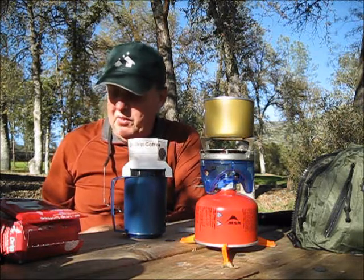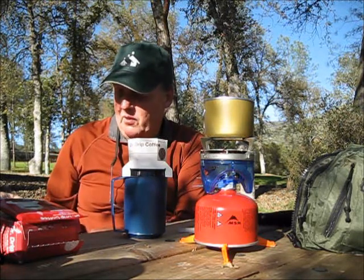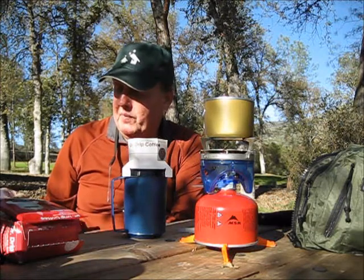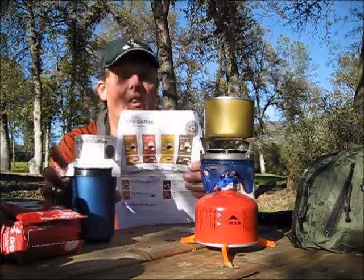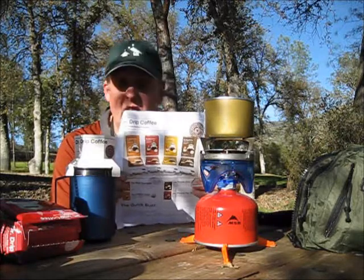They make a couple different types — they've got decaf, organic, double daily, and the ultimate pickup. So there are a couple of different strengths, I imagine. I'm doing the unleaded here.